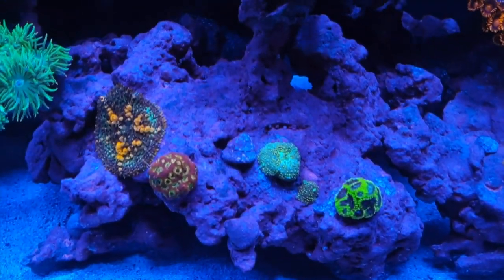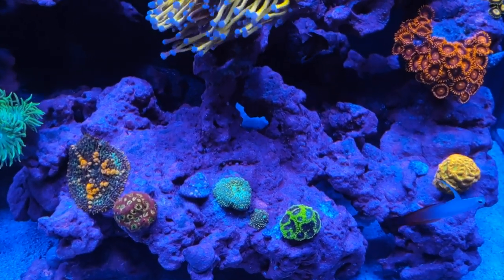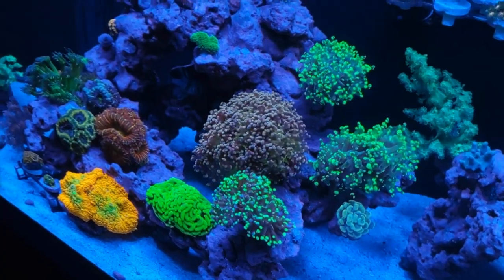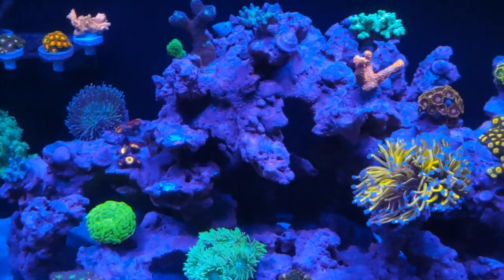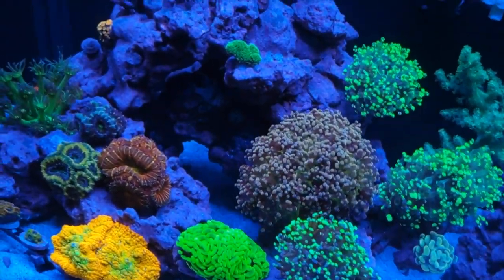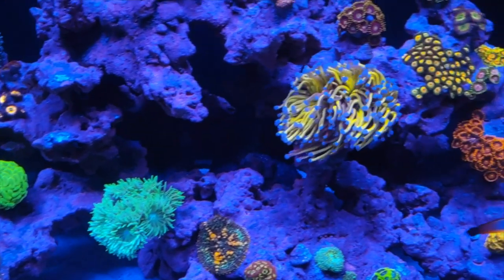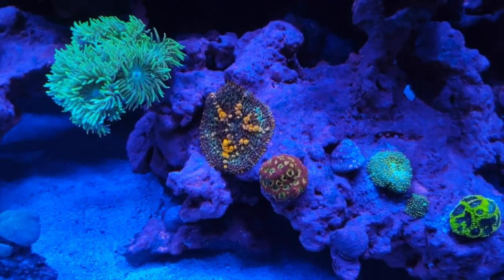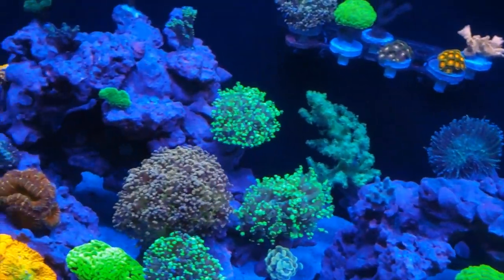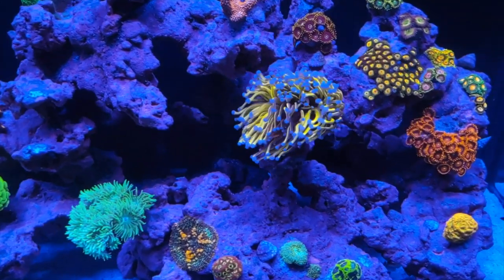Think of it like putting two dogs together when one dog doesn't like the other — they're going to fight. If the owner says the dog doesn't get along with other dogs, don't get the other dog. I highly suggest when buying coral you ask: what type of light, what type of flow, and is it dangerous to other corals? Organize your tank accordingly so you won't have warfare. Keep your coral safe — they don't glue themselves down, we do it for them. Mushrooms can detach and move if threatened, but most corals once glued to the rock are stuck. If you put them too close to danger, something bad is going to happen.